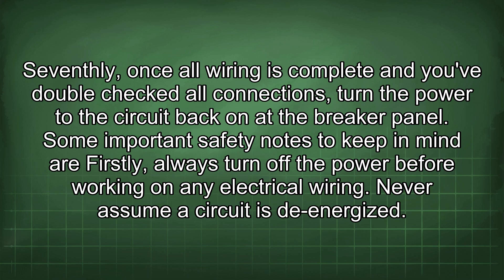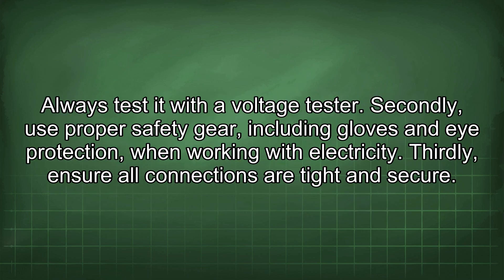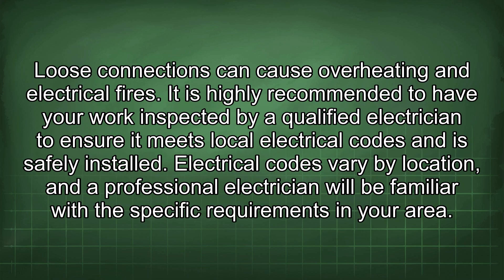Some important safety notes to keep in mind: always turn off the power before working on any electrical wiring. Never assume a circuit is de-energized — always test it with a voltage tester. Use proper safety gear, including gloves and eye protection when working with electricity. Ensure all connections are tight and secure, as loose connections can cause overheating and electrical fires.